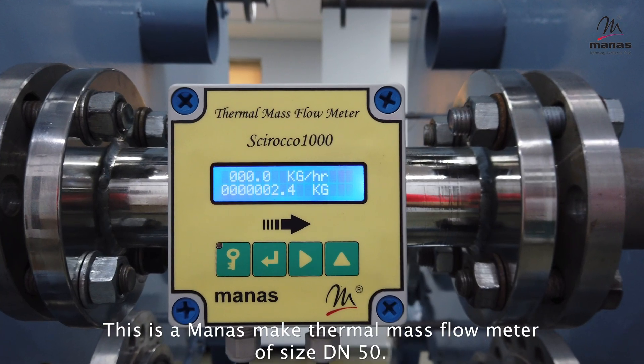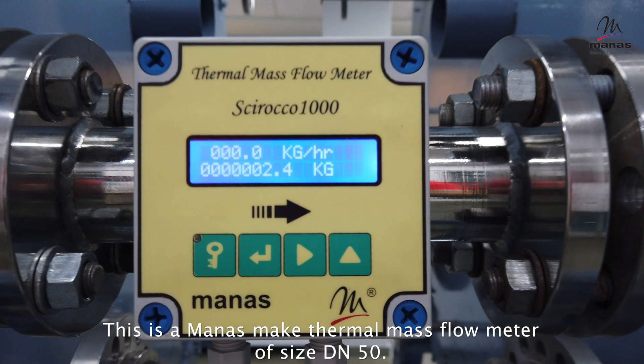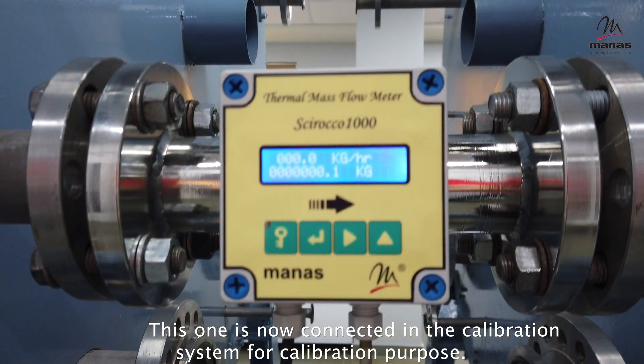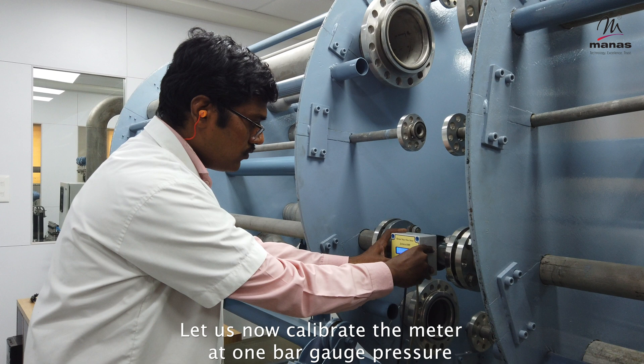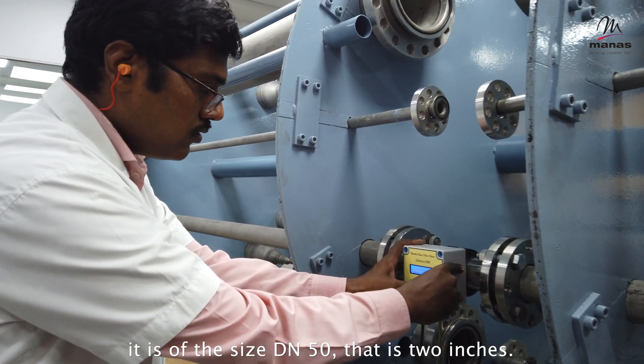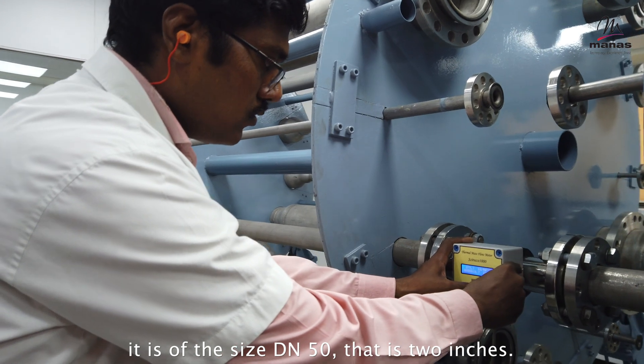Now we will see how an air flow meter is calibrated. This is a Monus make thermal mass flow meter of size DN50, that is 2 inches, now connected in the calibration system for calibration purpose. Let us calibrate the meter at 1 bar gauge pressure.